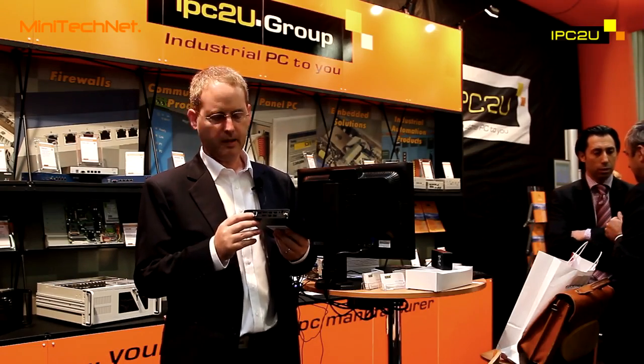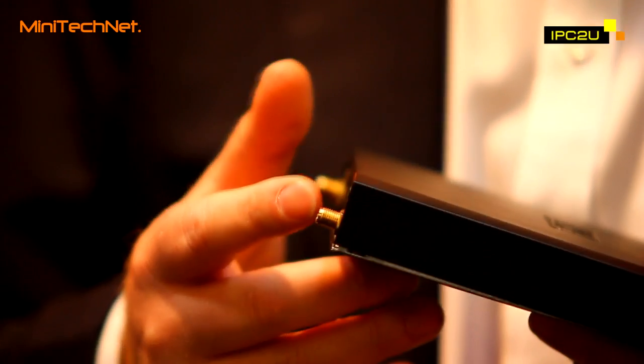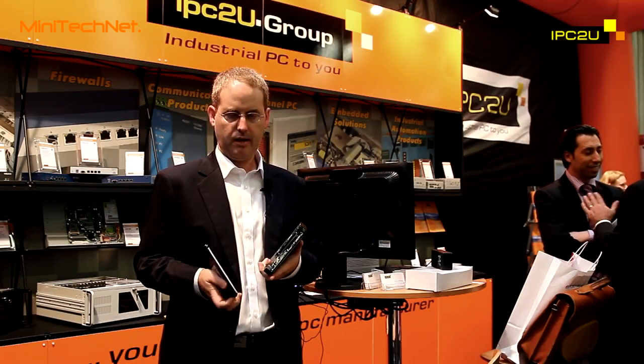Of course, Gigabit Ethernet and a complete set of audio, including 7.1 channels digital audio. The most important innovation with the FitPC3 is the fact that,